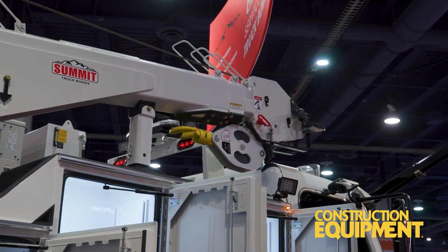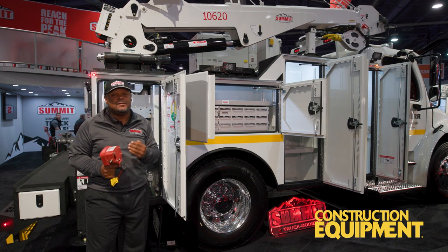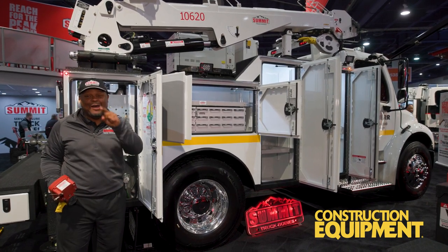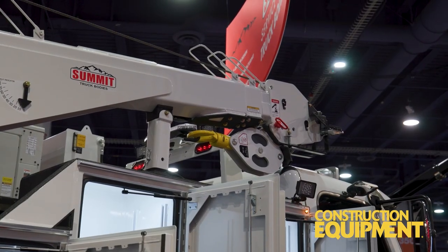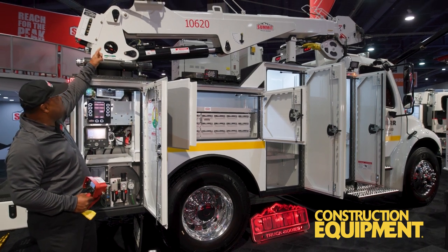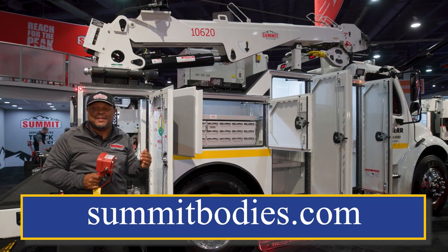Another unique feature is that the boom will automatically stow itself — just press and hold the button and it puts itself away. Also, with a Summit body, we're not going to let you do a pick unless you deploy the outriggers. Some of you might not like that, but those of you paying the insurance premium are going to love it. Summit comes in a 10,000-pound crane, a 12,000-pound crane, and even a 14,000-pound crane. On the 10,000-pound crane you can select either a 20-foot or 30-foot length. One last thing — notice the winch is mounted on the boom itself, meaning you don't have to remember to let line out when putting the boom away, helping you avoid an accident.